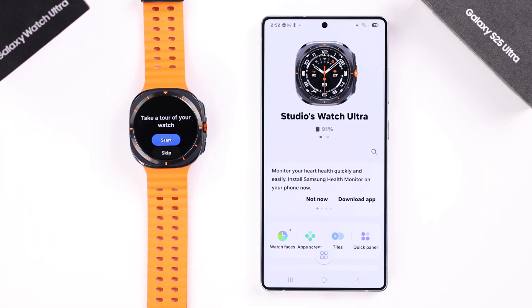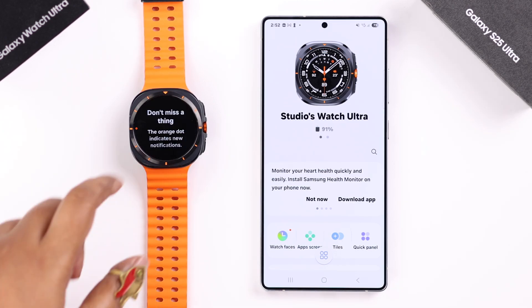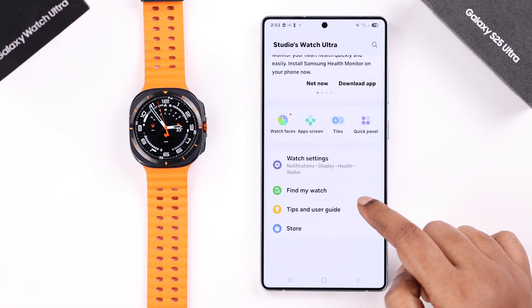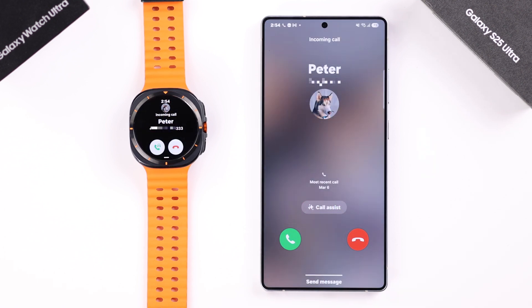After the setup is done, you can go to your watch. You can either take a tour or skip it and explore everything yourself. You can also check out the same settings from your S25. And that's pretty much how you connect your Watch Ultra to your S25 — thanks for watching!